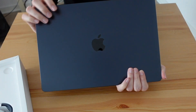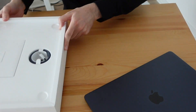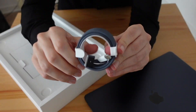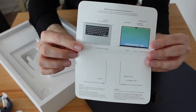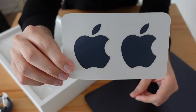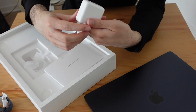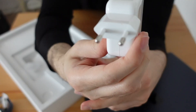This is the midnight blue 15-inch MacBook Air. Inside the box, there is also a MagSafe braided cable, a quick start guide, safety information, midnight colored stickers, and a 35W charging brick with dual USB-C ports for convenient multi-device charging.